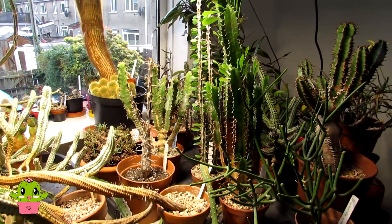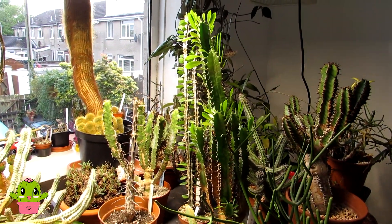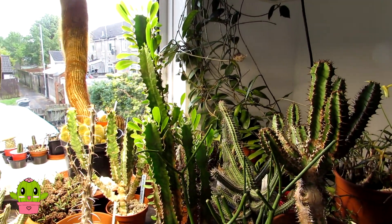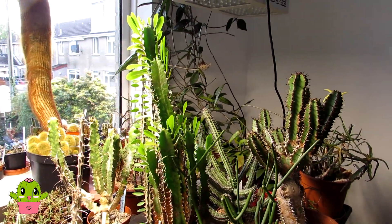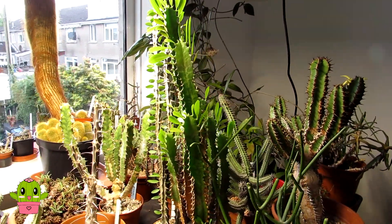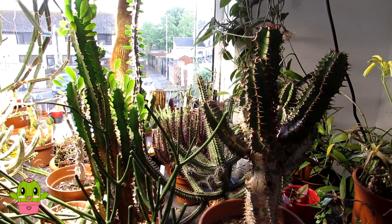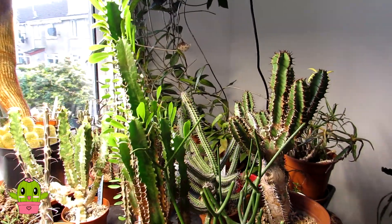Hello Cactus and Succulent Growers, it's Lyn and this is part four of moving my cacti and succulents that I've had overwintering inside the house back out into the large green polytunnel for the summer months. It's now late May and I would normally have had all these euphorbias in the grow room out by the middle of April, but it's been a slow, chilly start to the spring.